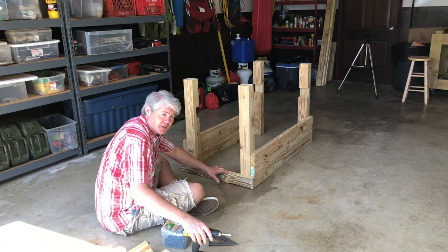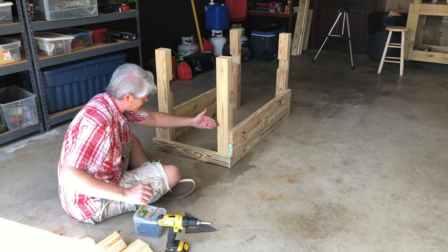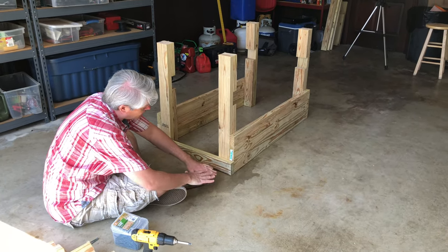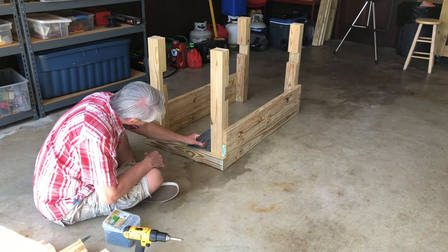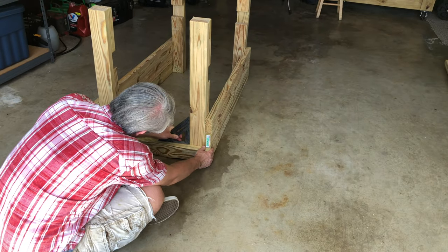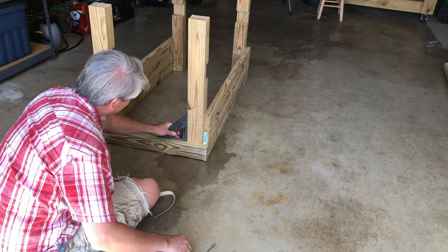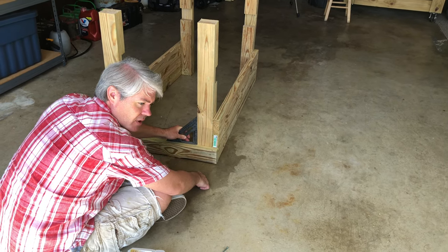With your 2-foot 4-inch short sides cut, stack them and attach them just like the long sides. Use your speed square to double-check squareness. If you're on a flat surface it should be pretty straight. It's handy to have somebody help you by holding everything together in a straight manner while you screw them in.